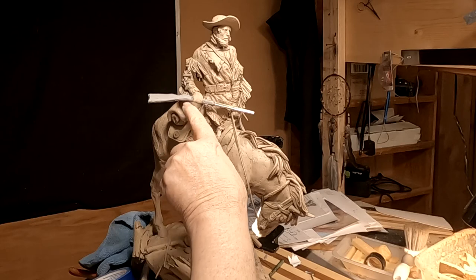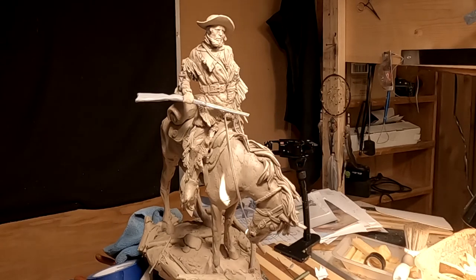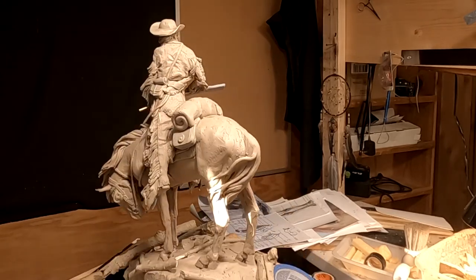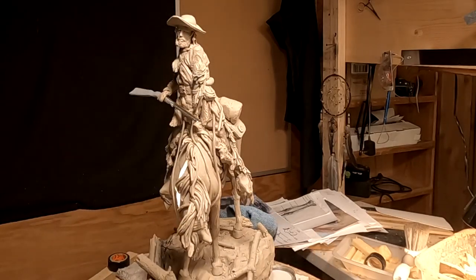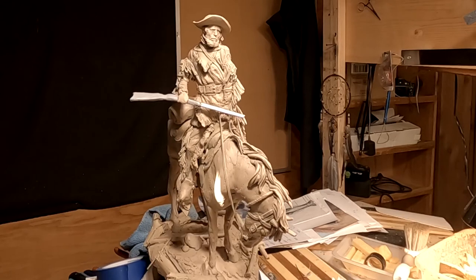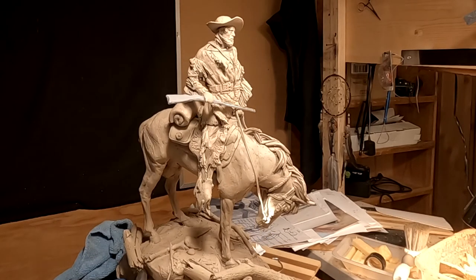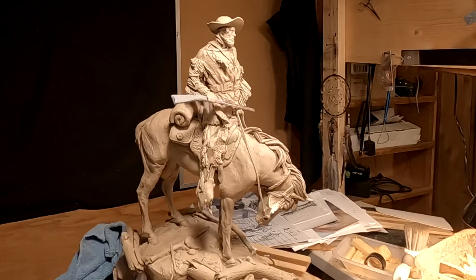Detailing the trigger guard and the hammer on the rifle is gonna be a treat, but I'm not gonna do that today — I don't think I could handle it. The bases work out just fine; this could actually turn out to be a good piece. I'm glad I took the time to try that rifle again because it really does pay off to do it right. Maybe the ramrod is a little bit big for the gun, but in the end it's gonna look fine.